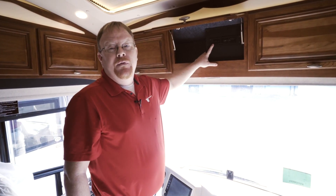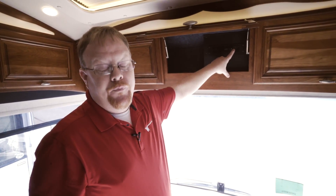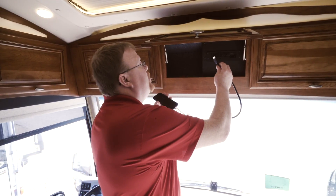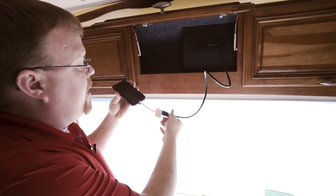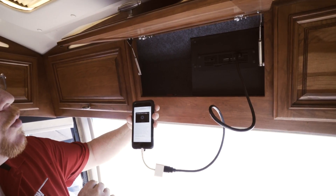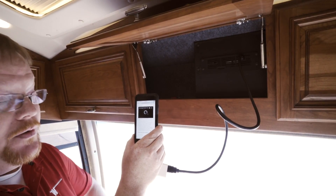This is called the core of the infotainment center. There is a USB port and there's also an HDMI port. With whatever device you would like to use, you can plug in an HDMI cord to this port and stream video to the rest of your televisions. I've got an adapter to my phone and we're going to play a video through my phone onto the televisions using the infotainment center.